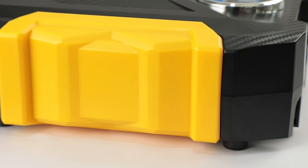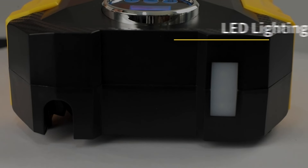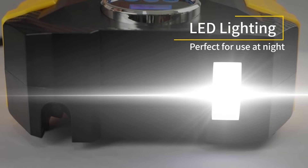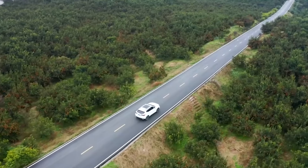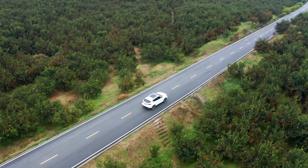Additionally, it comes with an emergency LED light for use in low-light conditions, making it a versatile tool for various situations. In this video, I will tell you about the best features of tire inflation.